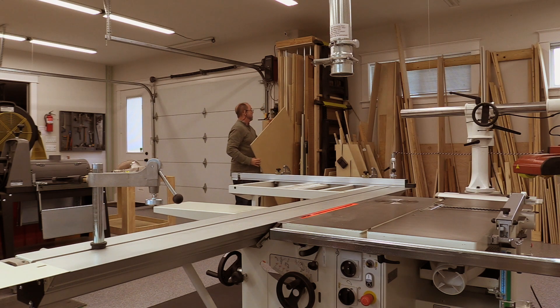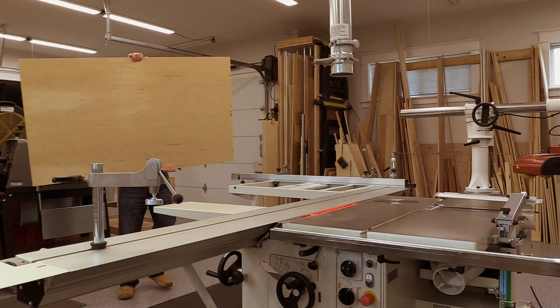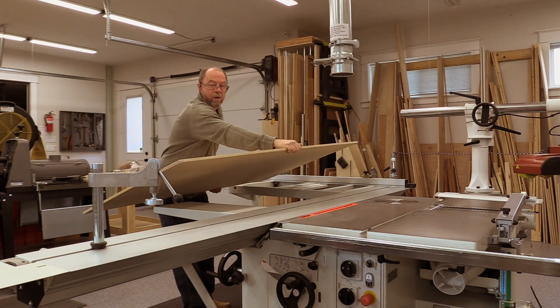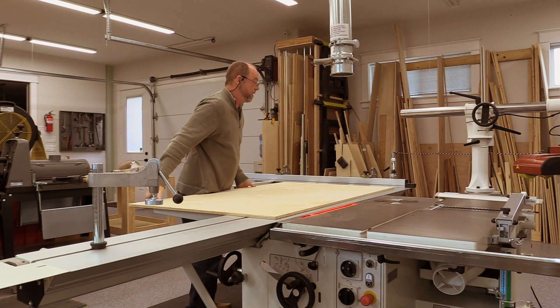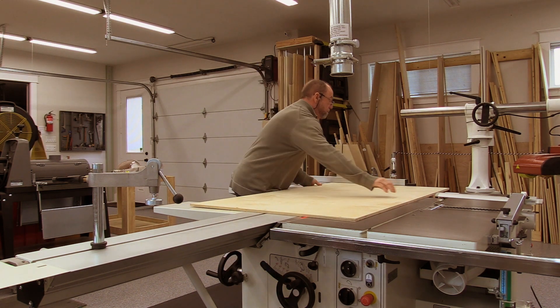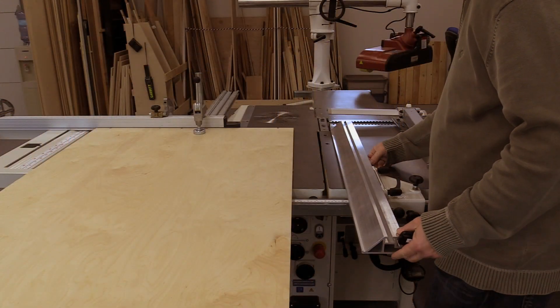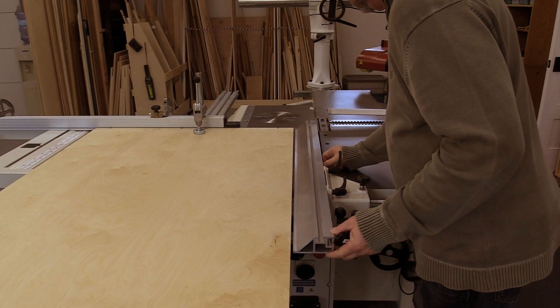The final step in our alignment process is to align the rip fence parallel to the blade. Since our cross-cut fence is already aligned perpendicular to the blade, and when we have a nice big sheet of plywood with square corners, we're going to slide the piece of plywood up against the cross-cut fence and slide it over so that it's in the rip fence area.